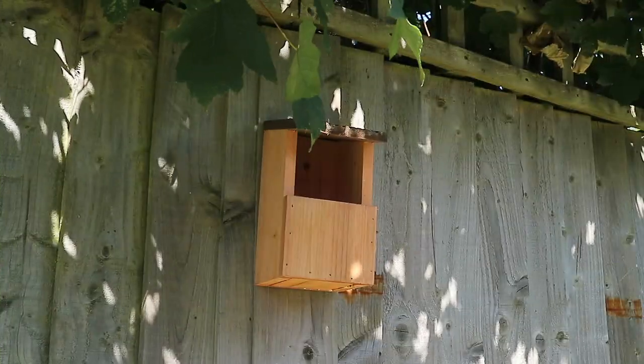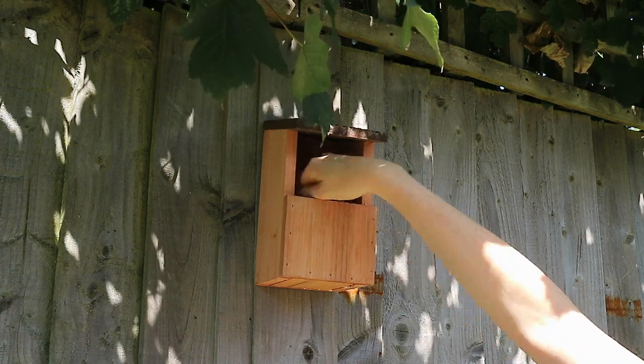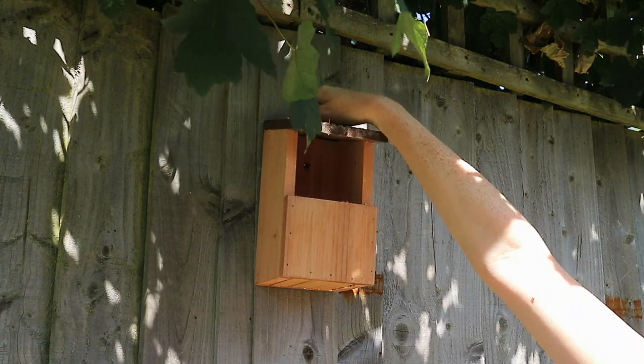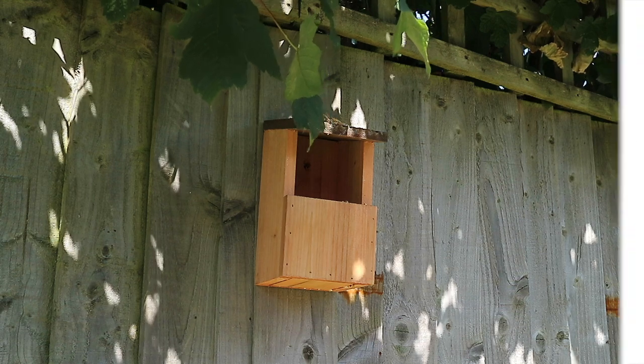Finally I just wanted to show you where I put my bird box in the end, which I picked up from Home Bargains. I'm yet to see any birds — only squirrels and pigeons — but I like this little shaded area for it and hopefully soon some birds will come to visit.